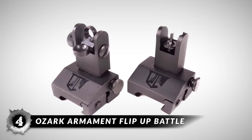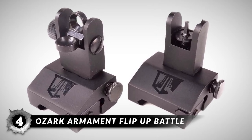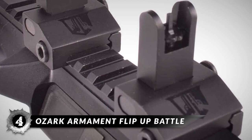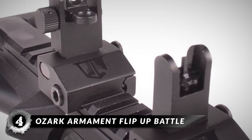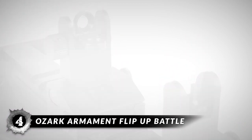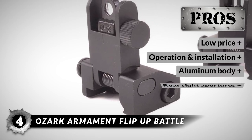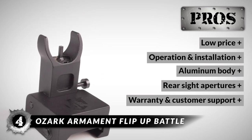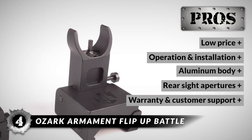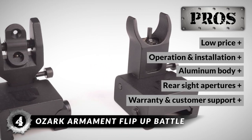Next, we have the Ozark Armament Flip-Up Battle. These flip-up sights have been manufactured from milled aluminum and have a spring-loaded mechanism for quick deployment. These are same-plane sights that can be mounted on the rail of your AR-15. The rear sight has click adjustments for windage and features both precision and CQB apertures. Its pros are: it has a very low price, it's easy to install and operate, it has a lightweight and durable aluminum body, both precision and CQB apertures on the rear sight, and a one-year warranty with outstanding customer support.